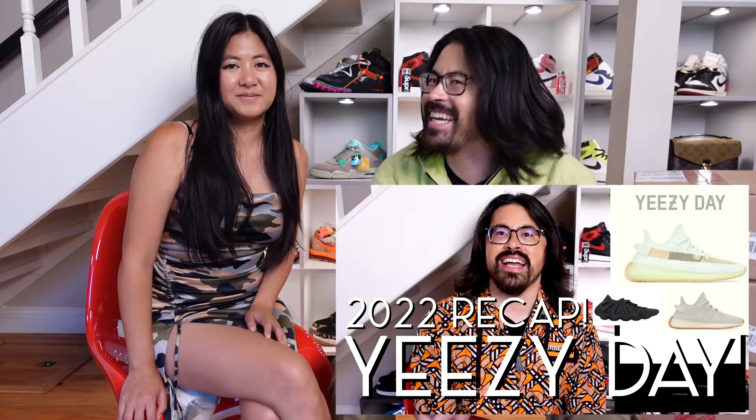What's up, everyone? I am here today with my better half, my lovely wife Tran, for the gift that keeps on giving. And what is that? Yeezy Day. Yeezy Day. And what are we opening now? Yeezy 350 V2s, and Hyperspace.